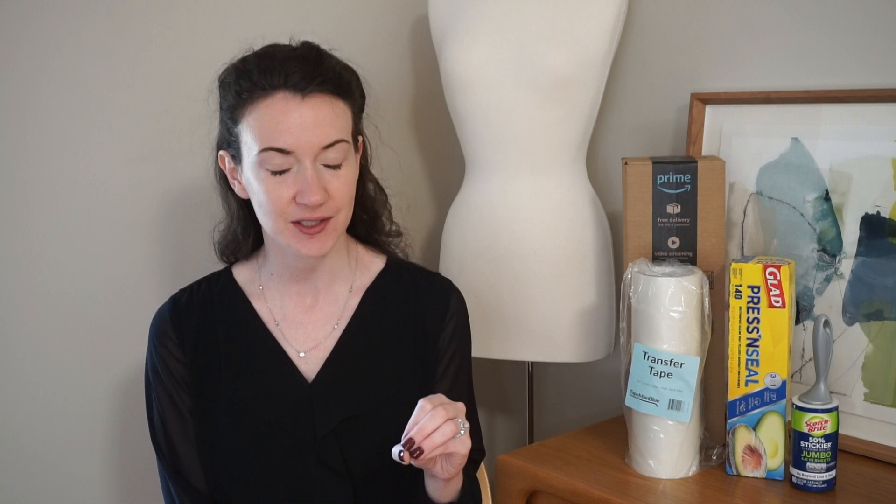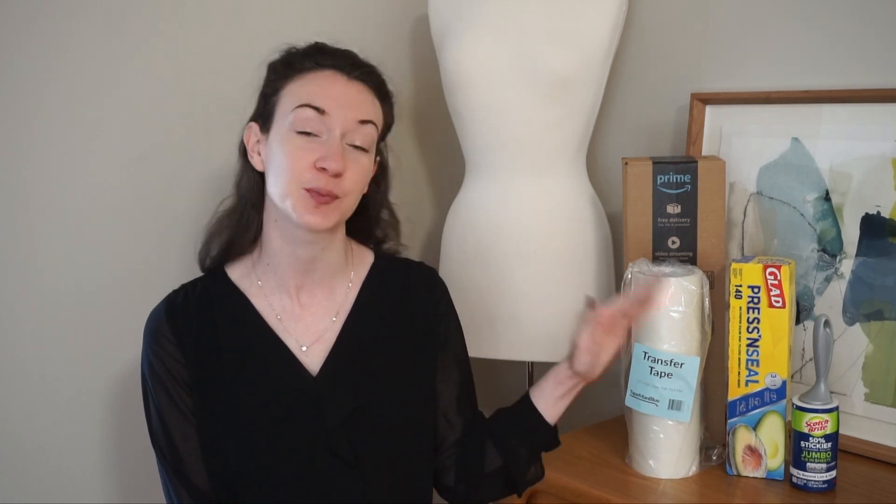Hello everyone, welcome back to my channel. My name is Madeline from Knitting House Square and today I have a TikTok testing video for you. I do watch a lot of TikTok, I'll be the first to admit. One of my favorite things to watch are the Cricut hacks, and one thing I've noticed coming up over and over again are transfer tape alternatives. Today I'm going to take you through three of the most popular transfer tape alternatives I see all over TikTok and put them to the test.